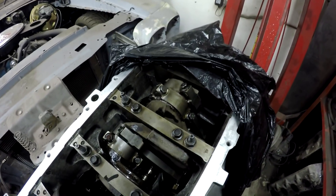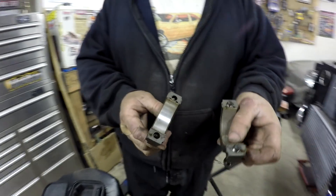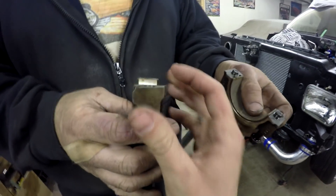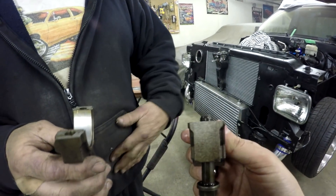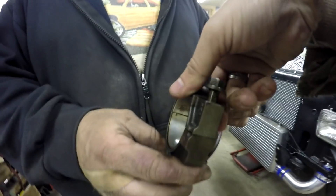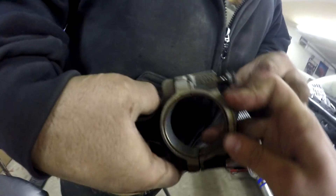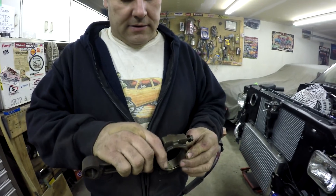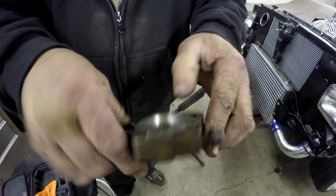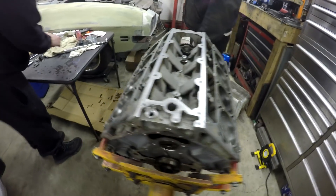All LS engines — gen 3 and gen 4 — have a cracked rod design. They break it off in the factory, and that's how all the LS motors are, so they kind of only go together one way. If you put it on backwards you can see there are huge spaces. When it's put together the right way you can barely see the crack — sometimes the fit is so good you can't see it at all, but other times they're really obvious that they won't fit together backwards.